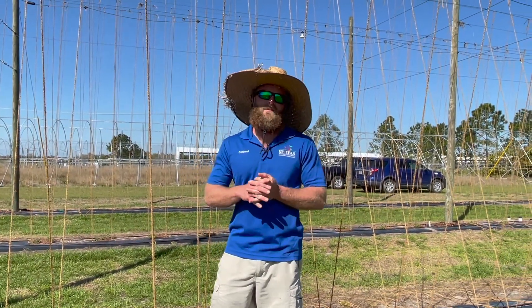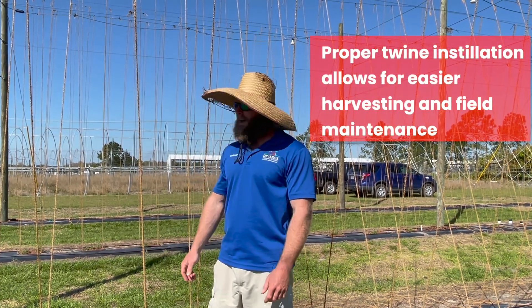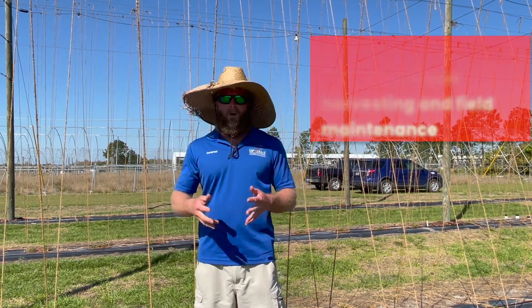Hey guys, to sum it all up, installing your twines properly is very important. It allows for a much easier harvest and also much easier field maintenance. Thank you very much for watching.